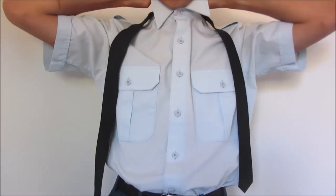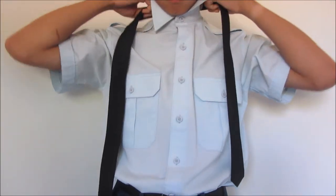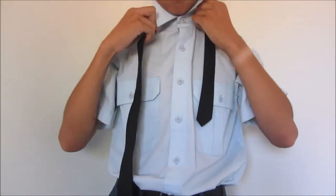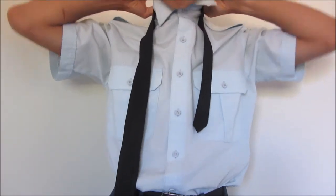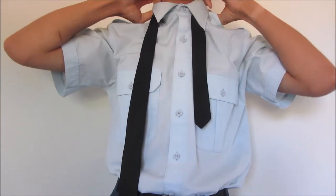Rest the tie around your neck and fold the collar back down. Make sure the wider end is resting on the right side and the smaller end is resting on the left side. Adjust the tie so that the wider end is hanging lower than the smaller end.